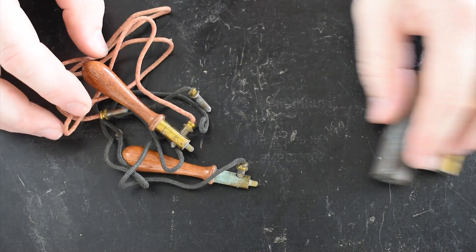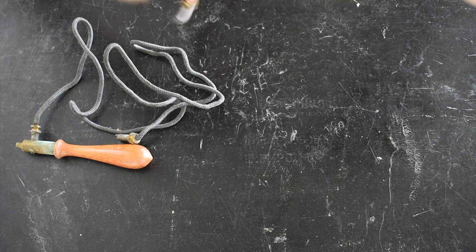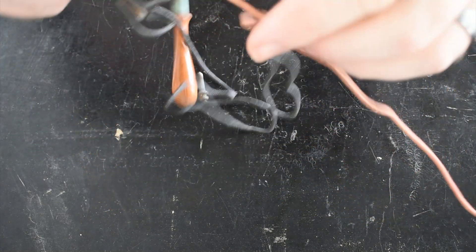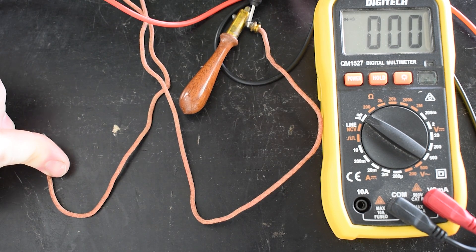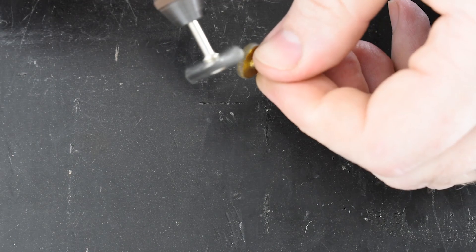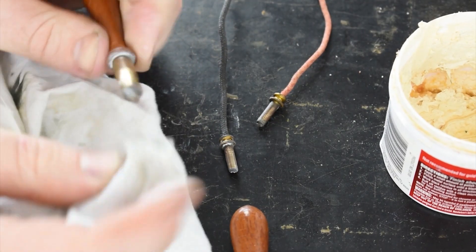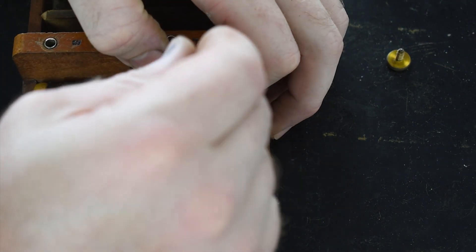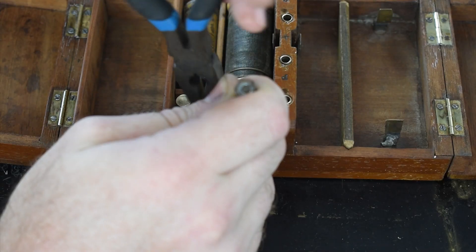These parts are the electrode holders that the doctor would use to apply the shock to the patient without shocking themselves. Wet sponges would be inserted into the brass tubes, and they could be held with one hand. These wires seem to be in fairly good condition, but I still check them anyway with my multimeter. After some cleaning and polishing, I reassemble the parts so that I can remember which order they go in. This was a little fiddly because of the size, but everything went back together alright.